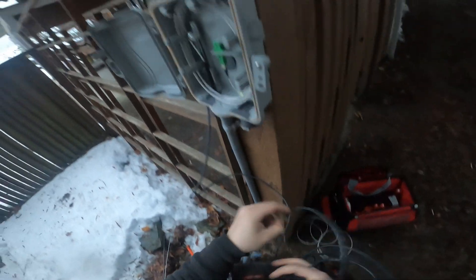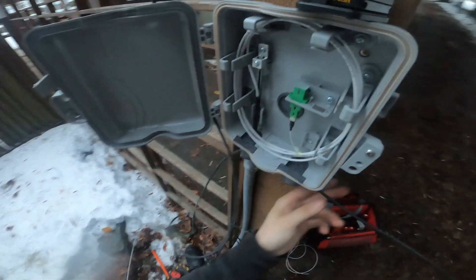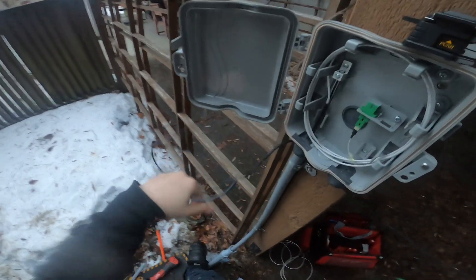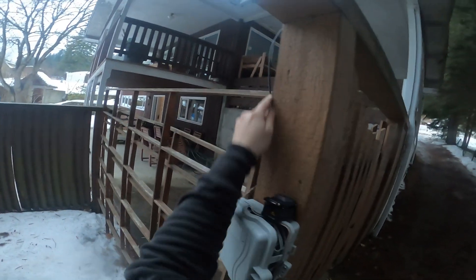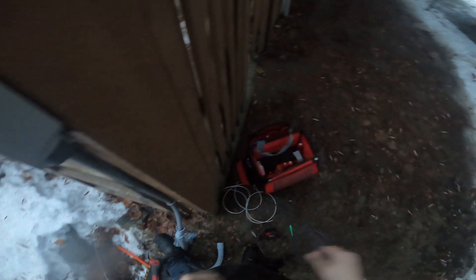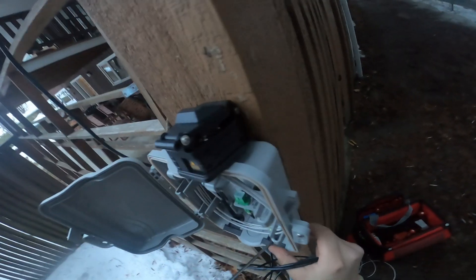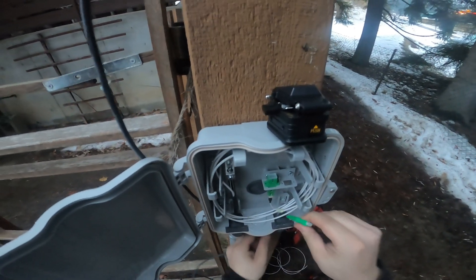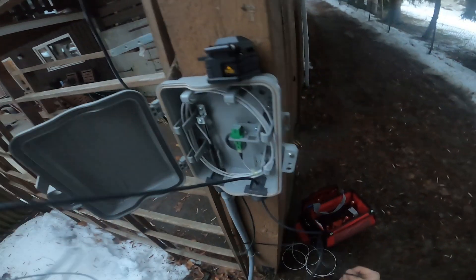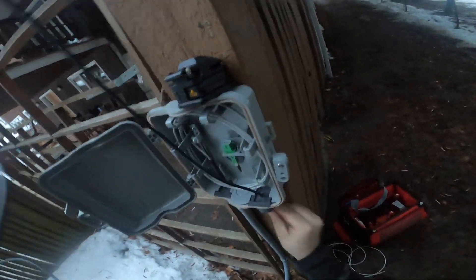I'm just going to bring it in here, and ideally I'd like to bring it in behind here, which I should have thought of first. I will saddle that down after. Pop a hole there, pop this guy through. We don't want to pull all that through — be careful that we don't kink it. This may seem a little sloppy, but I'm just trying to get the job done.